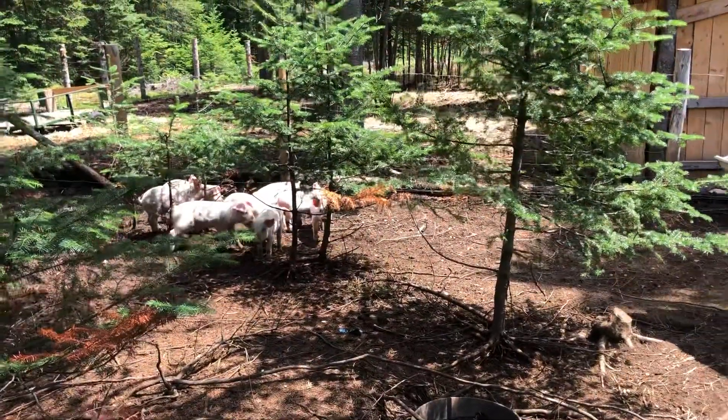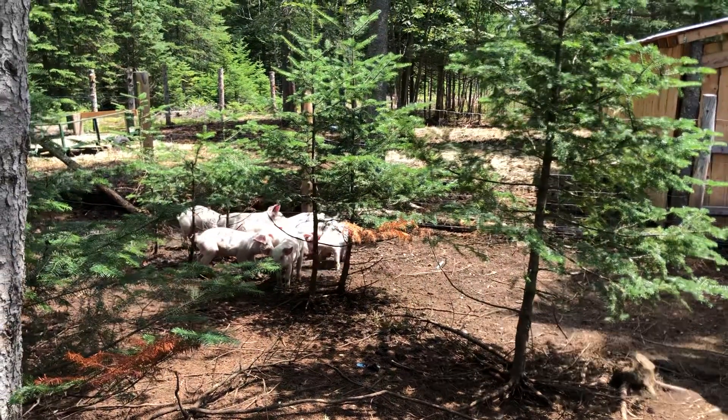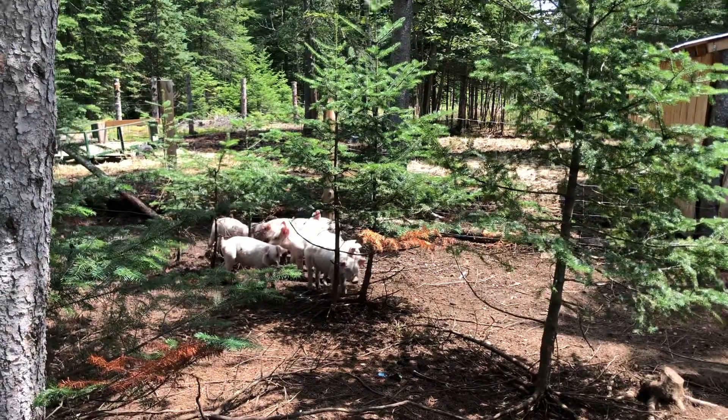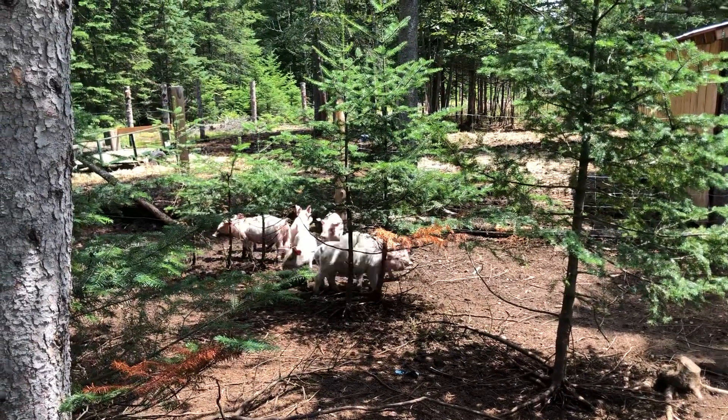Something's got to be done about this fencing. Well, that's kind of our fun here on the homestead. We'll be talking to you guys soon — you might see another escape pig video soon.